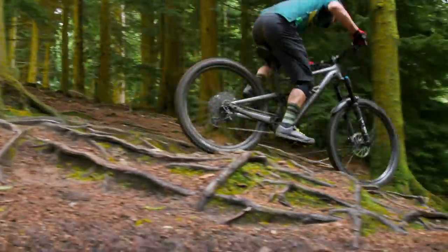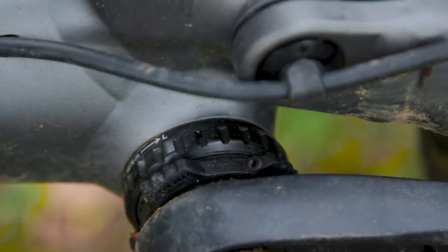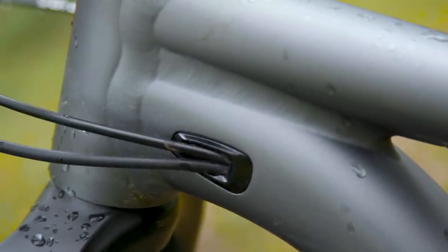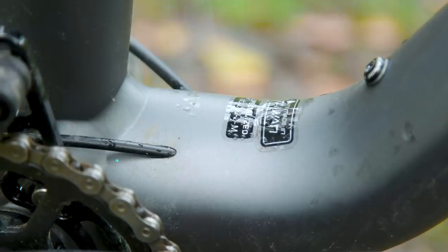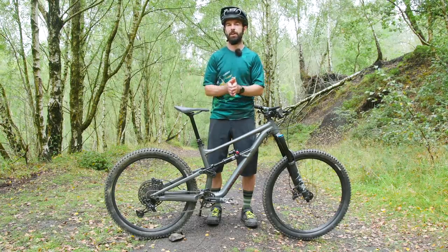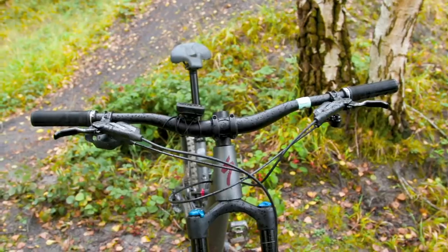In terms of frame detail, Specialized have given riders the option to switch between a high and low position, done via a flip chip at the base of the shock. There's also the use of a threaded bottom bracket, which should make maintenance easier when the time comes. On the flip side, they have gone for internal cable routing. That gives nice clean lines and helps protect the cables, but does add an extra bit of faff for maintenance — so it's kind of down to personal preference.